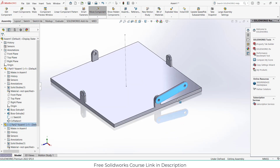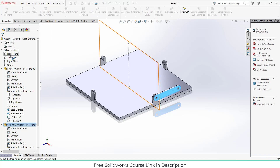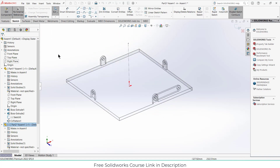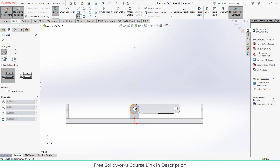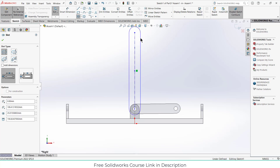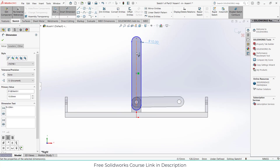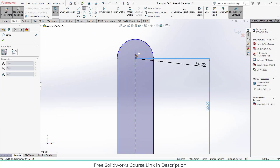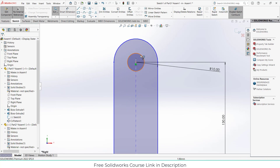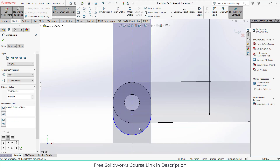As you can see this part is now fixed and cannot move freely — that is basically what I want. Now the other thing I want is something that moves up and down. Let's try to make that. Click on new part, select the right plane, press Ctrl+8. The total length will be 130 to 138 mm.